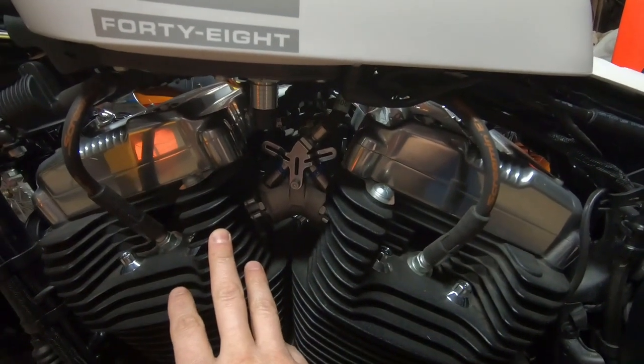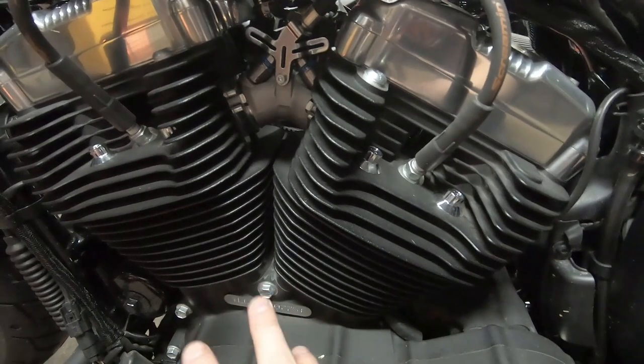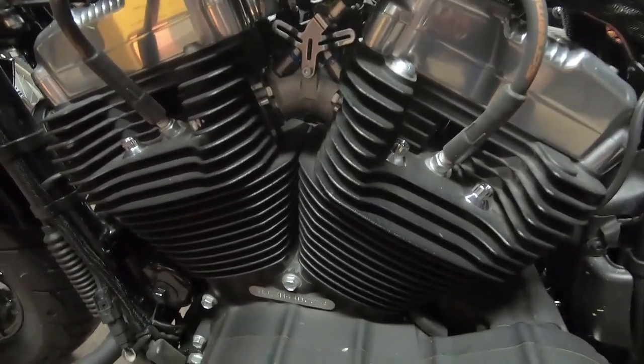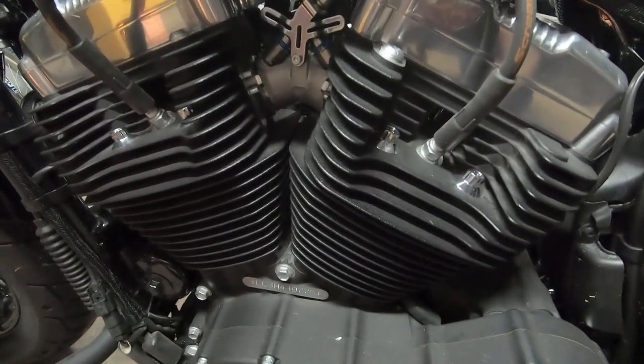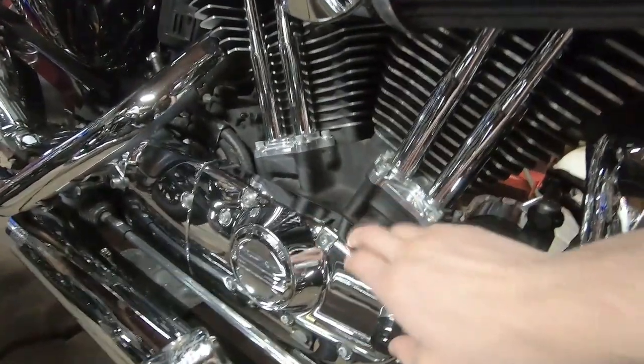Looking at the parts list, you get the screaming eagle ported and polished heads. Your cylinders stay the same — if it's a brand new bike you probably won't have to change them. It comes with 10.5-to-1 compression pistons, but putting new pistons in old cylinders, chances are you're probably going to need new cylinders, which are around $300 a piece from Harley. In the kit you also get a 58 millimeter throttle body — on a Sportster it's almost like they're sticking a twin cam throttle body on there.